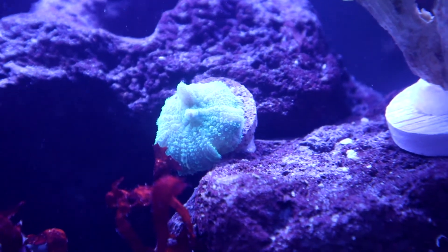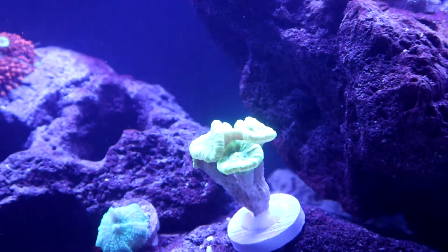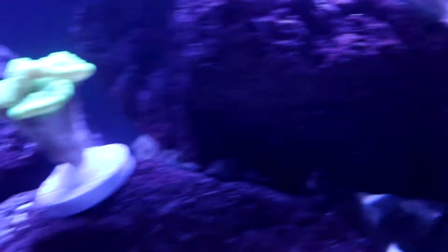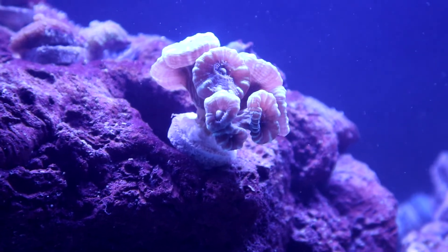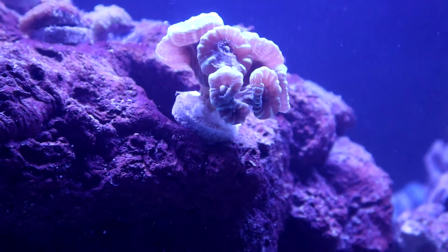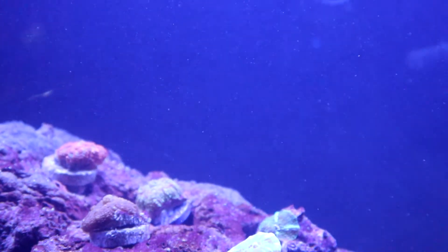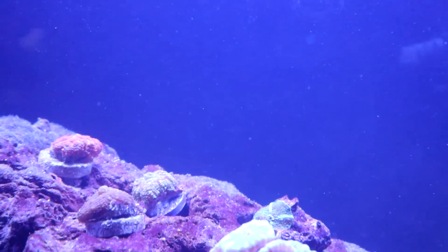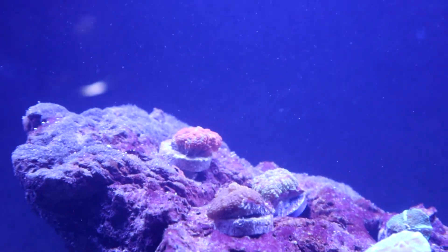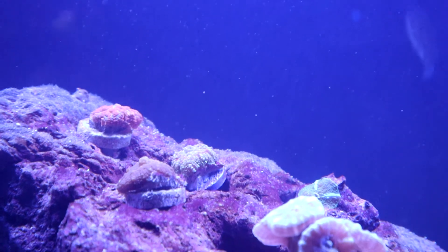This is a neon rhodactus mushroom. Right here is some neon green trumpet coral, also called candy cane coral. I just recently got this teal candy cane coral as well. Up here you can see different types of rhodactus — this is a discosoma mushroom right here, and then these three are rhodactus: a superman, one that looks like Christmas colors, and one that's just brownish. All of them react, all of them move.